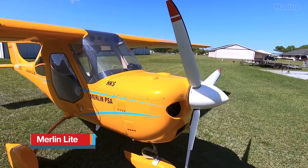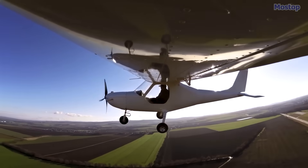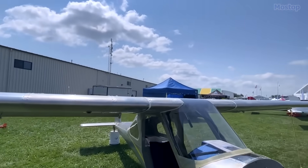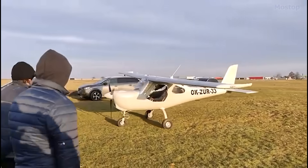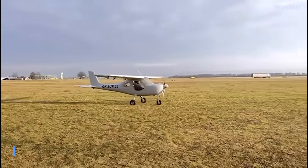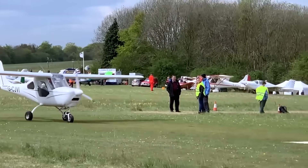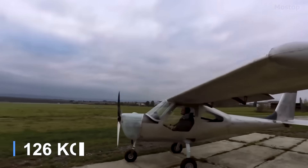Most ultralights are ideal for fair-weather local flying, but not for cross-country trips due to their airspace restrictions and cruise speeds. However, the Merlin Light changes much of this. Designed as a fully enclosed ultralight aircraft, it features a 4.15-gallon wing tank, allowing for approximately 4 hours of flight at a speed of 63 miles per hour and a range of more than 260 miles. Although its weight of 271 pounds exceeds the recommended 254 pounds, it can still be flown as a Part 103 ultralight with virtually no regulations, provided a BRS rescue system is installed to increase the allowable weight to 278 pounds.